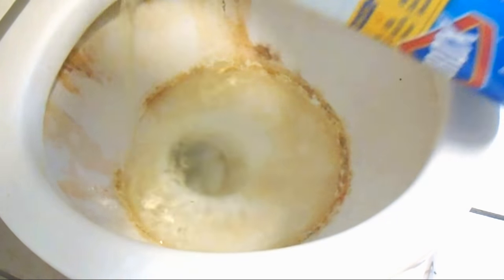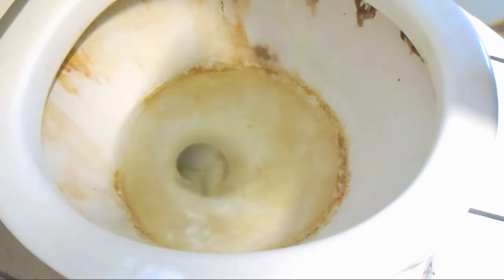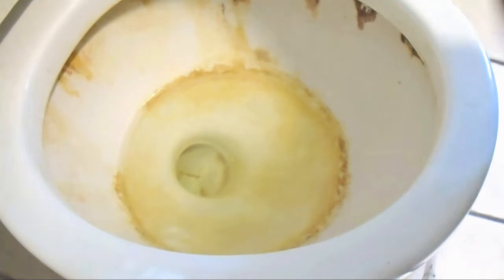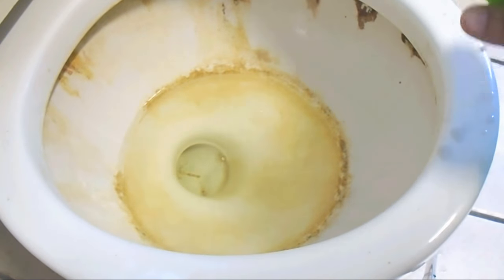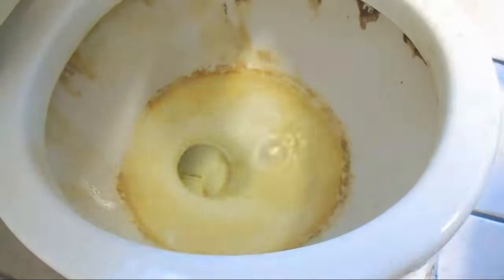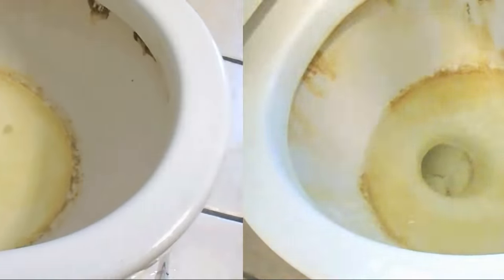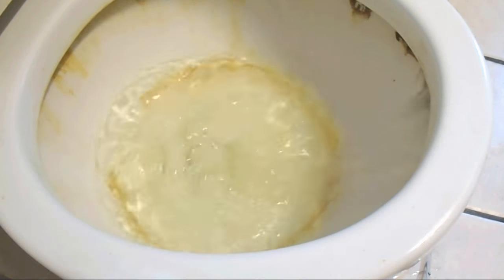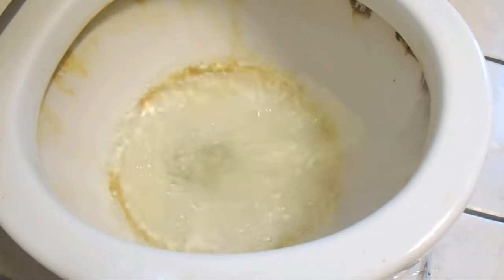First thing I'm gonna do is pour some Clorox bleach in there. Make sure the room is well ventilated — you don't want to be smelling this stuff, it's not good for you. Get out of the house if you have to. Then I spray it with some bleach as well, just to get it all bleached all around, because I'm disinfecting it at the same time. After you've done that, go ahead and flush the toilet.